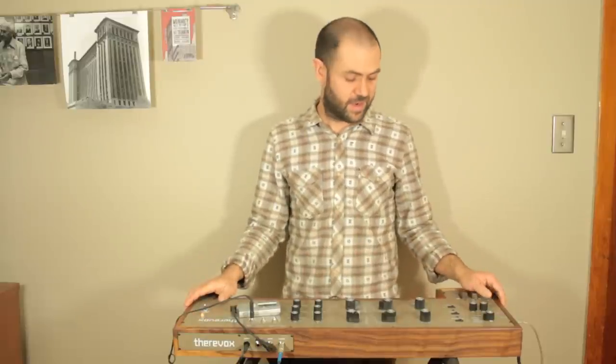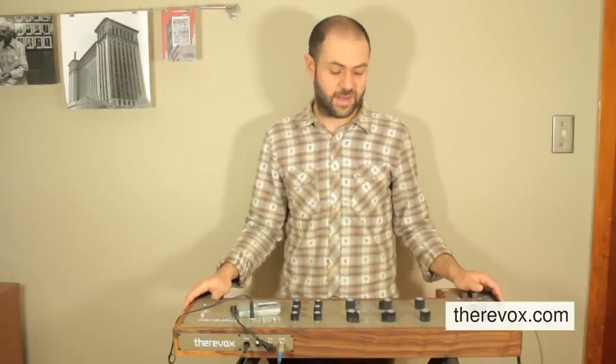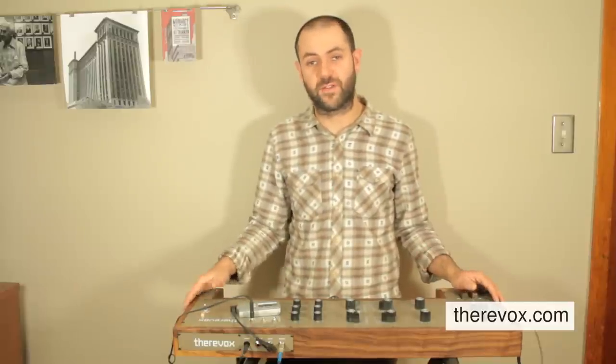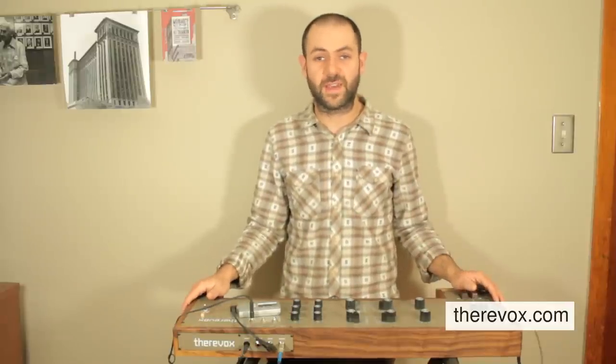I know there's a lot of possibilities with the MIDI over USB jack and I can't really show you all of them. I hope you liked what you've seen so far and be sure to check out the videos for the ET4.1 and the 4.2 and check out thoroughvox.com for more pictures of the ET4.3 and all of our other products. Thanks for your time.